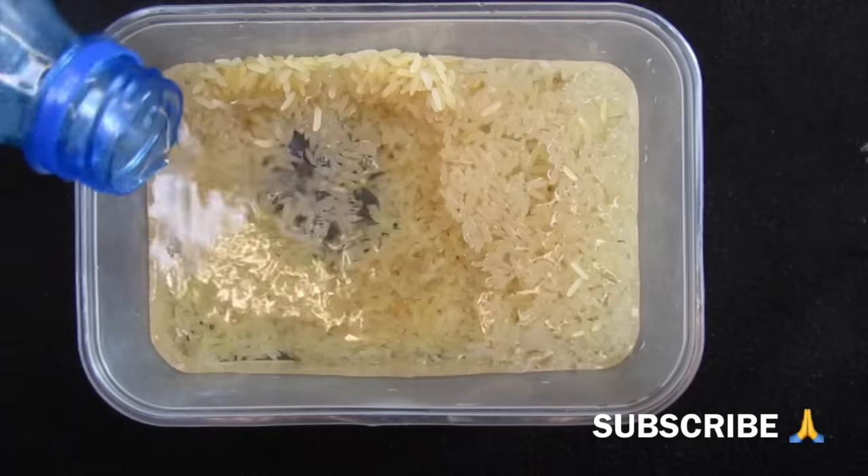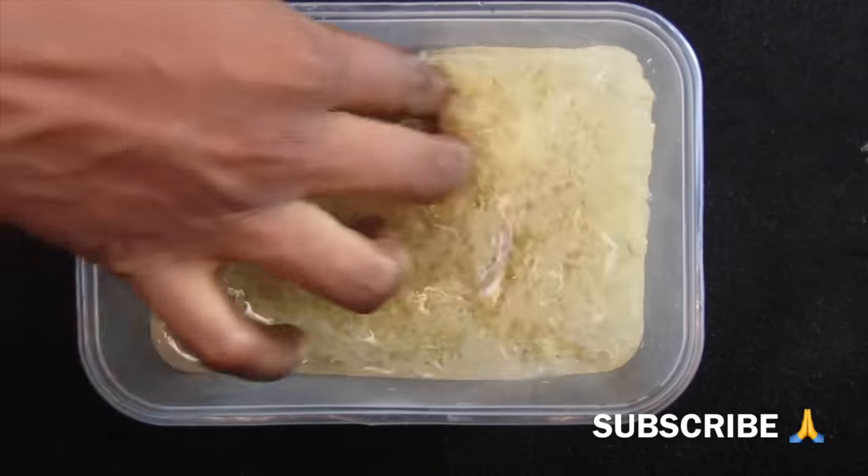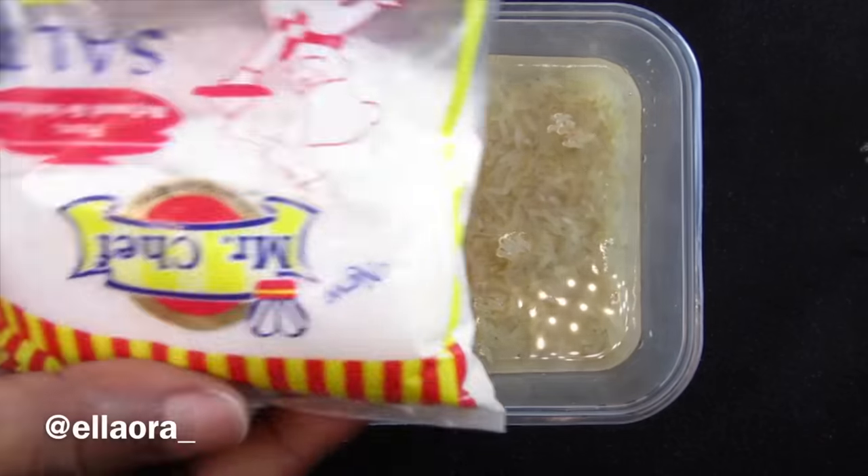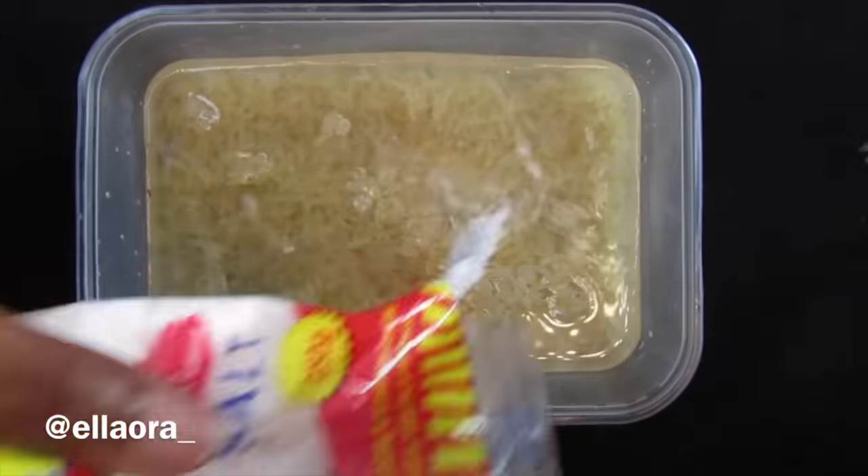Make sure you wash the rice with clean water, because you wouldn't want to do this with dirty rice. You can add salt if you want, just to get all the dirt out.